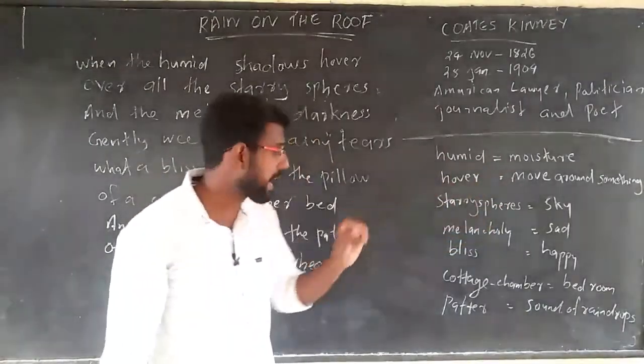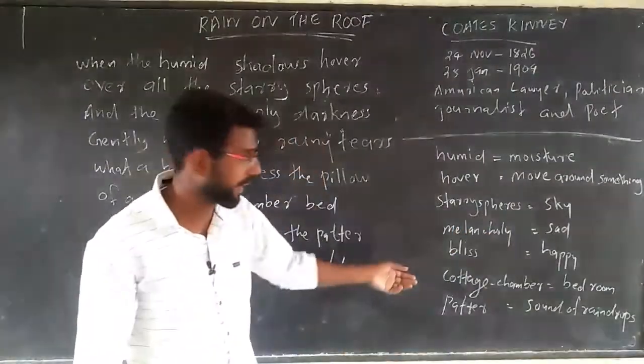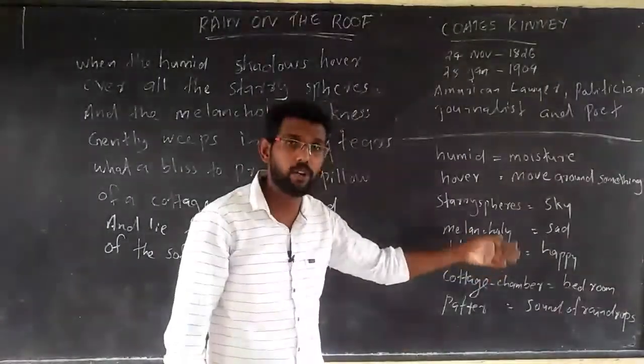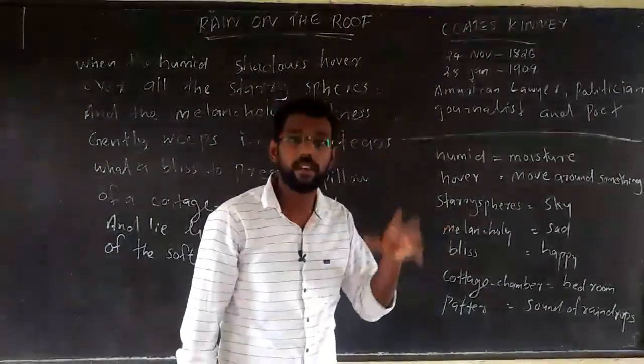'Melancholy' means sadness. 'Bliss' means happiness. 'Cottage chamber' means bedroom. 'Patters' means the sound of raindrops.